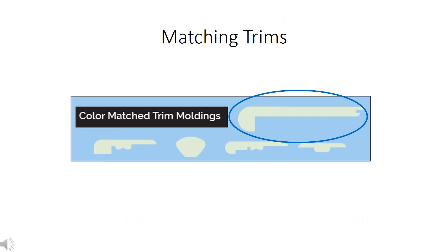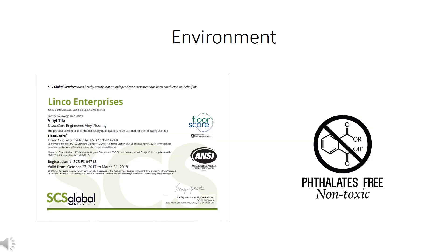An installation is not complete without proper trim pieces. Color-matched trim moldings are available for all three collections, including the 4.5-inch flush stairnose. Linko goes above and beyond required compliance — Nexacor is FloorScore certified to be safe for schools, classrooms, and office environments. The flooring has also been tested as phthalates-free.